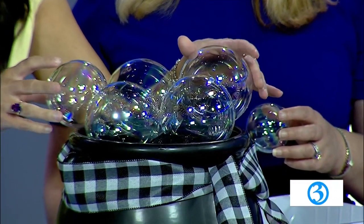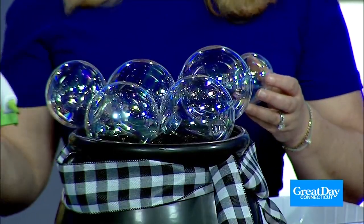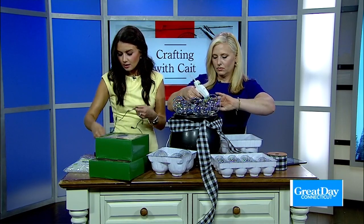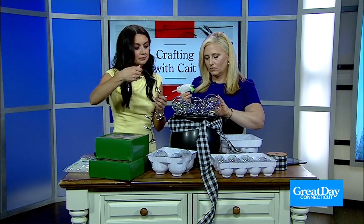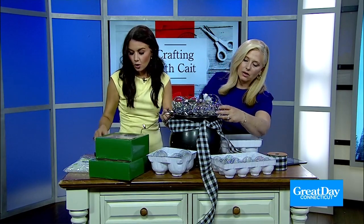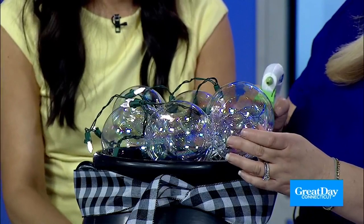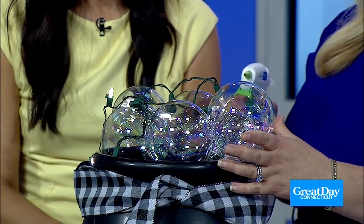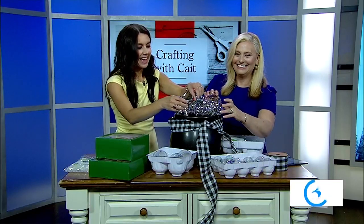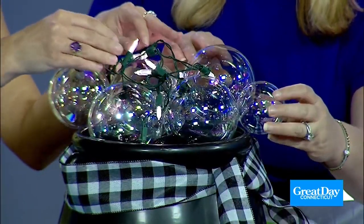Just hold it there for a quick second — it takes no time for the glue to adhere. We have some fairy lights here. Once the base is done, we're going to weave the lights through and get the ornaments illuminated even more. The key is to make sure the battery pack is on the outside so you can just tuck it right underneath the cauldron, and the rest of the lights weave through. Then you have your lighted bubbling cauldron.